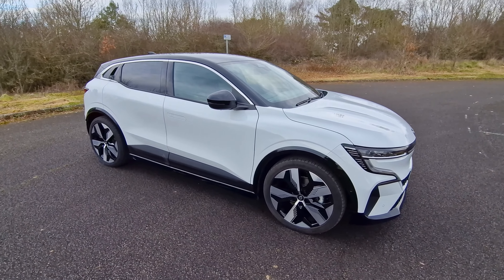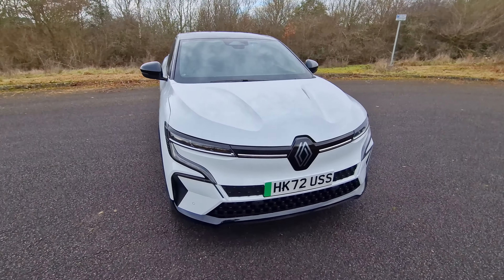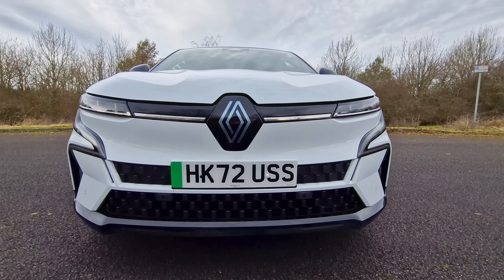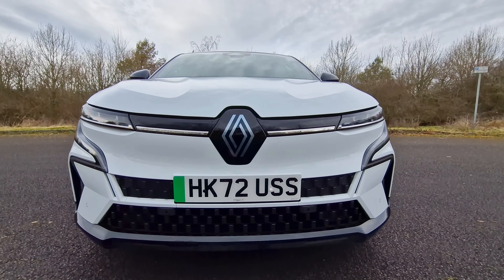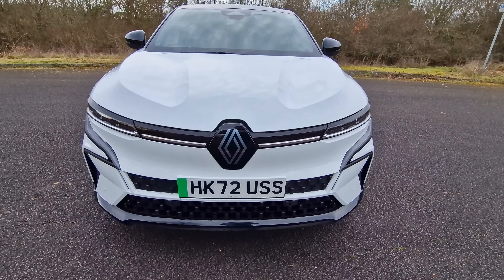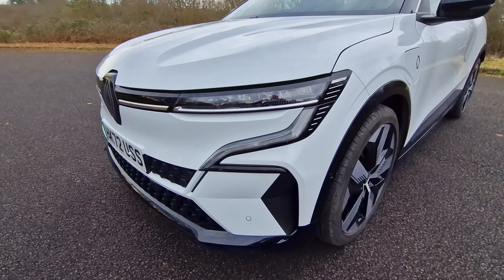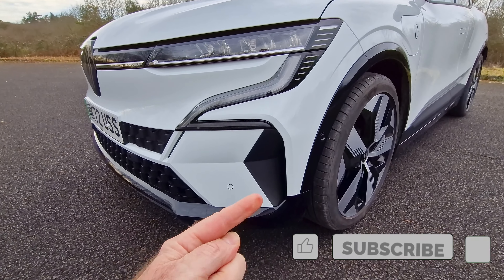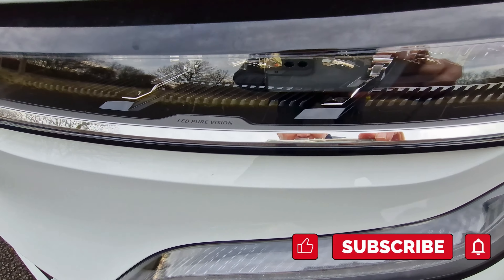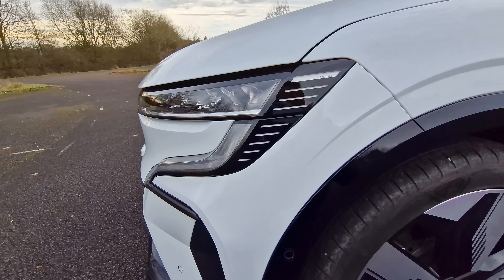Hi, Jason here, and this is the Renault Megane E-Tech 60 kilowatt Techno model. I think that looks pretty awesome - a beautiful looking car. Really nice bonnet dimples coming in there; I love those bits particularly. You've got the Renault badge at the front, not illuminated, which is a little surprise since a lot of other brands are illuminating their electric cars. At the front we've got these F1-inspired blades and some nice detail in their LED pure vision lights, and these indicators here look pretty cool.